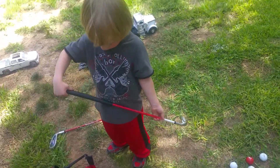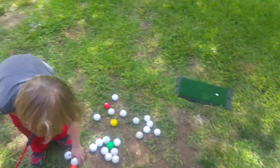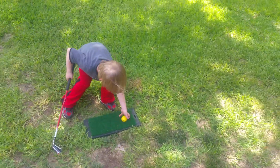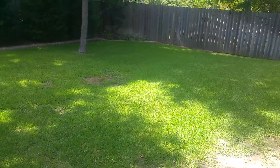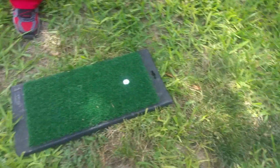That's your seven iron, that's exactly how you grip it. Now put a ball on the mat — just one. All right, oh! I know, that was a pretty good one, wasn't it?